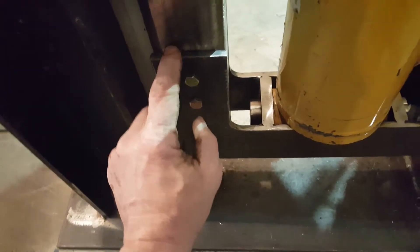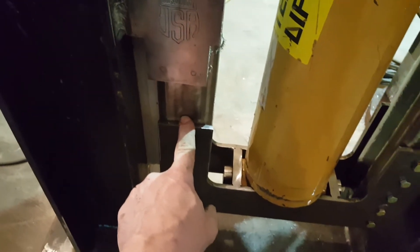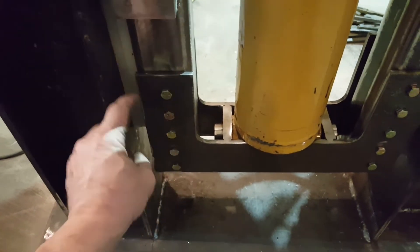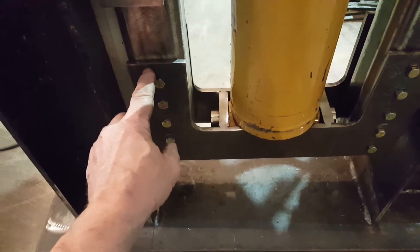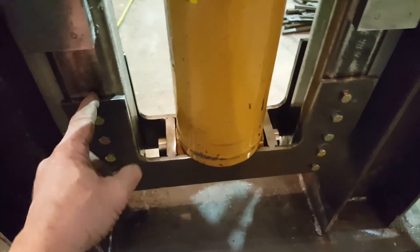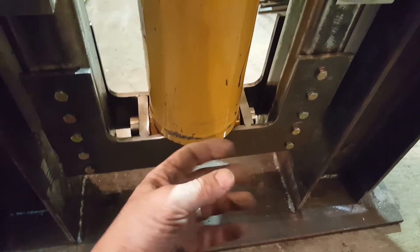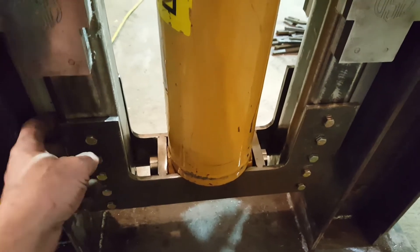The carriage is bolted in with three-eighths inch bolts into the three-inch square tube — five on each side — to facilitate removal. If I ever have to take anything apart, I can pull the side pieces out, rotate this 90 degrees, pull the pin, and drop everything. It's a little bit modular.